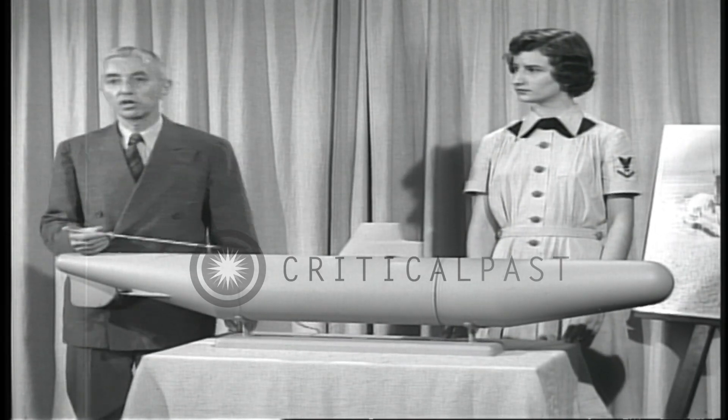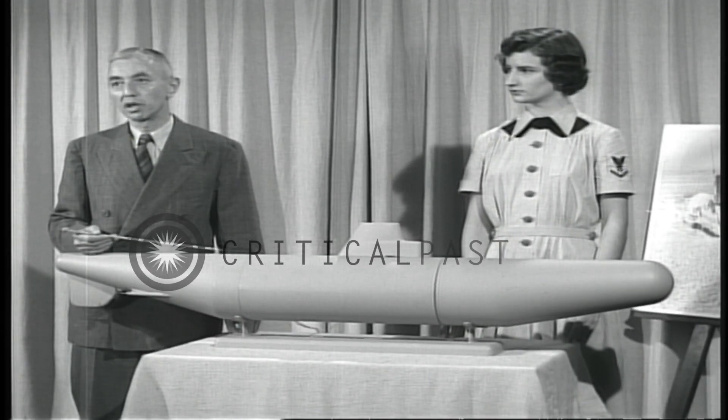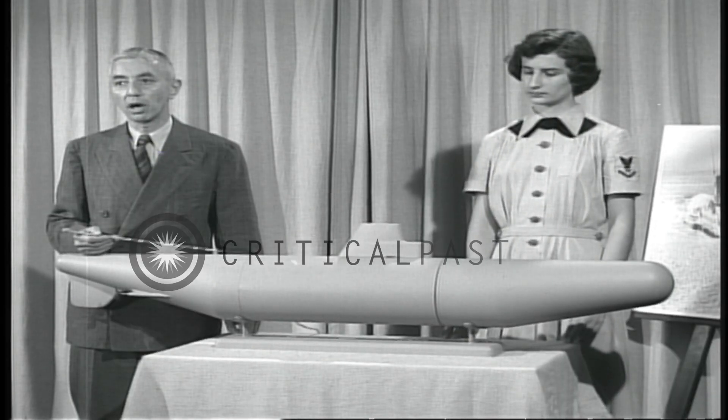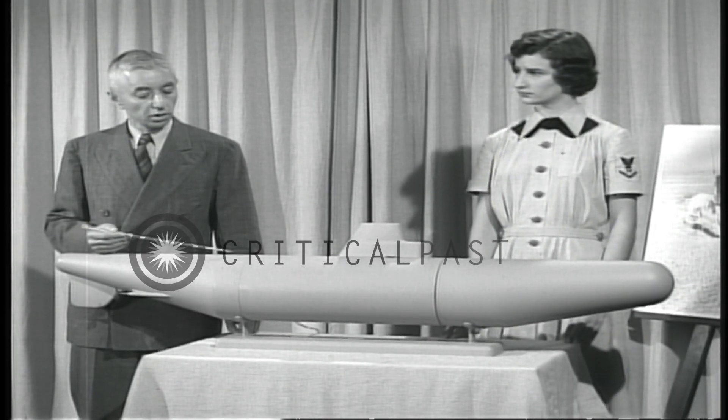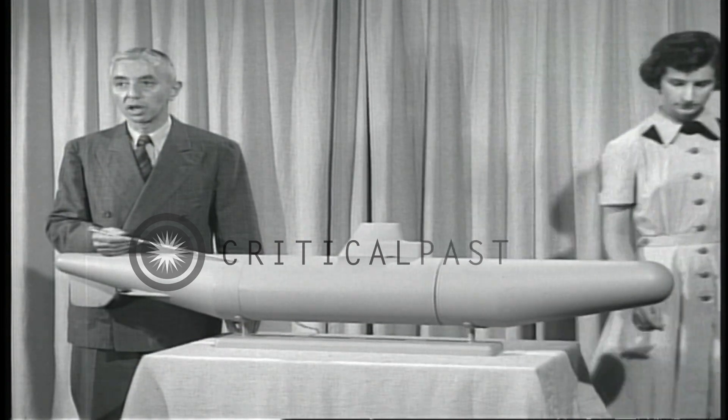This is a model of the Navy's first nuclear-powered submarine, the Nautilus. It doesn't show the exact shape or the length, but it does show how the nuclear power plant works. The model is made so that I can take off part of the hull to show you what the inside looks like.